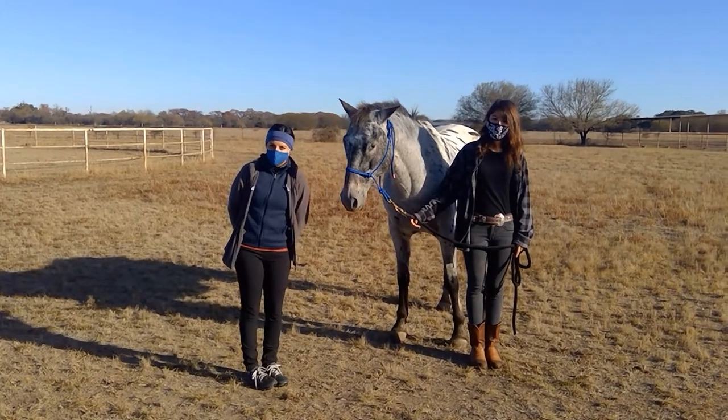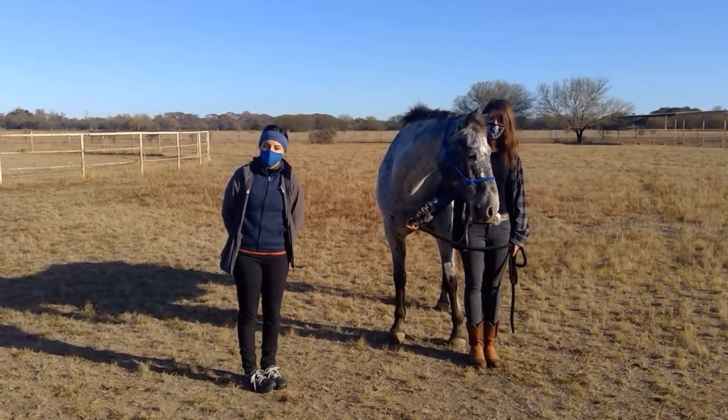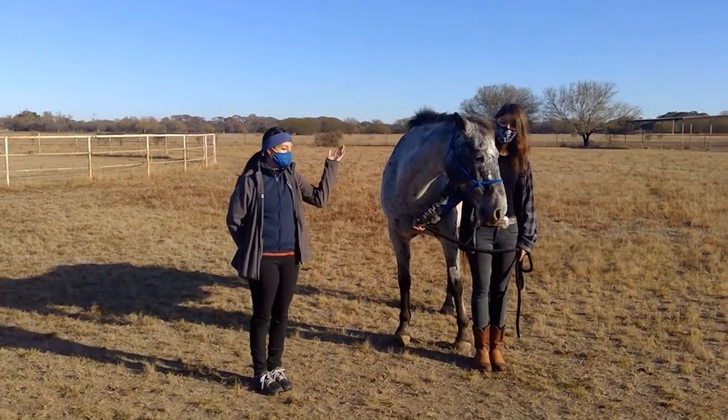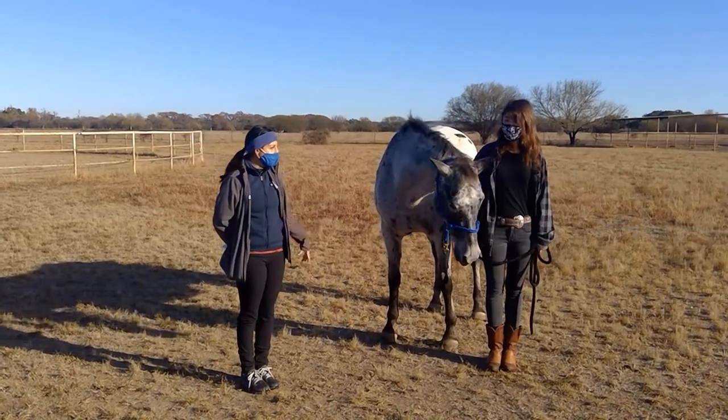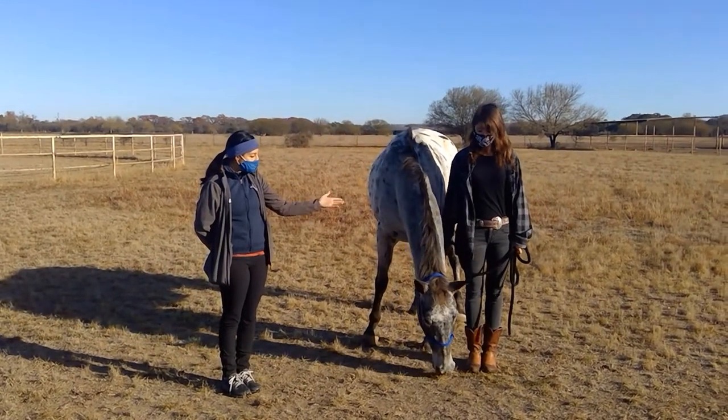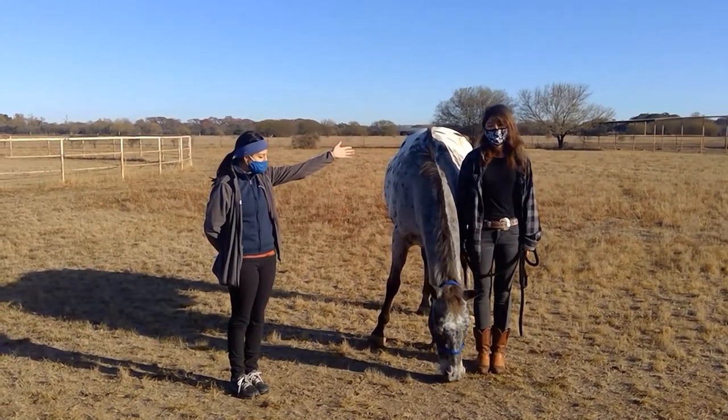Hi, good morning, good afternoon everybody and welcome to another video on horses. Today we will be going over basic grooming and care of the horses. I have my friend Askin here and our lovely friend John Wayne, and Askin will take it away.